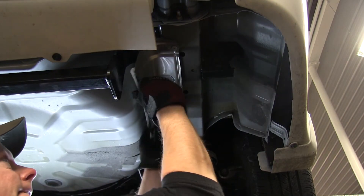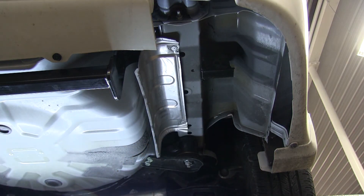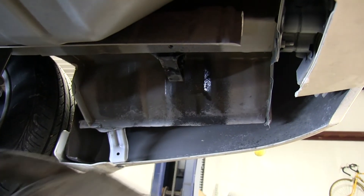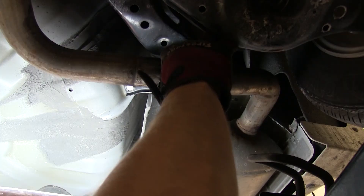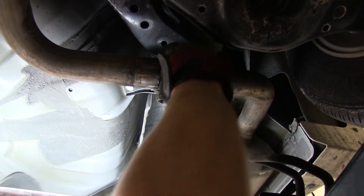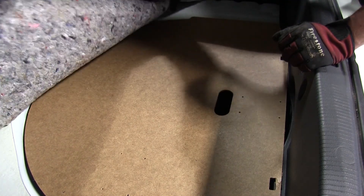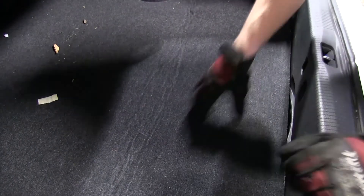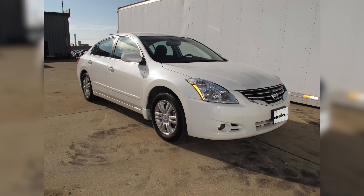Now we'll go ahead and take our heat shields, push them back up against the hitch, but far enough where they won't vibrate against it. Then we'll go ahead and reinstall our exhaust — reverse the procedure. We'll slide the exhaust back onto the hanger and then connect the two pipes, and then tighten down the clamp. Now we'll get back to the trunk and reinstall the interior panels. And that'll do it for our install of part number 24796 from Draw-Tite on our 2012 Nissan Altima.